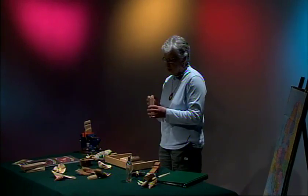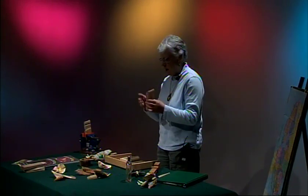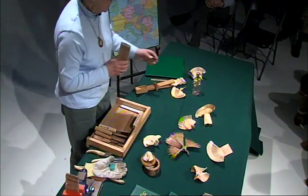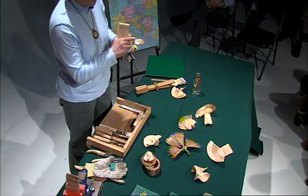Like David said, we start with a blank, just a regular blank like you have. We round off the top. The top is going to be the tip of the feathers right here, that's rounded off.